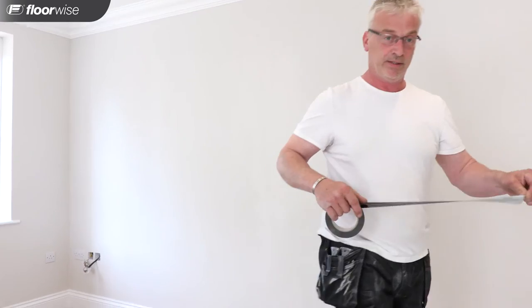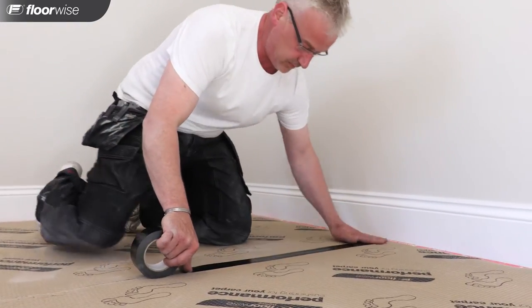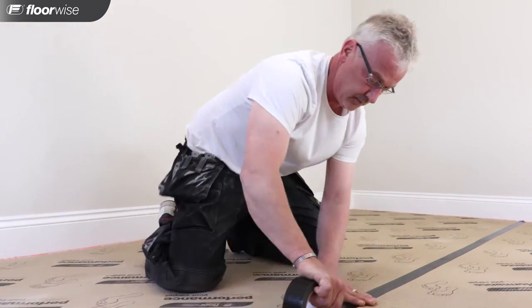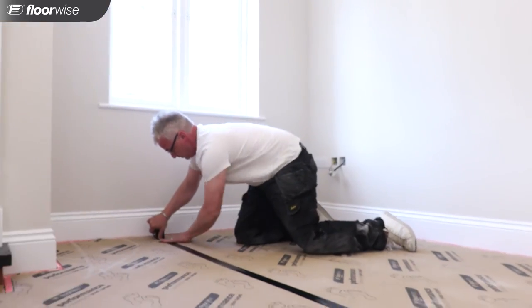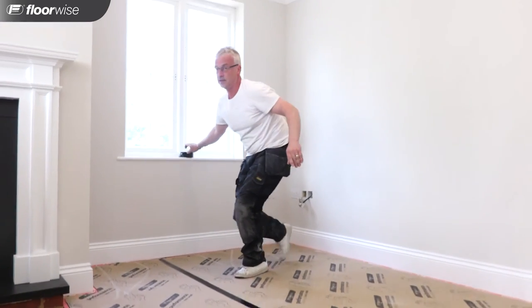Now we've got the underlay down. It's heavy enough to hold everything in place, but for peace of mind I'm going to tape the joints.